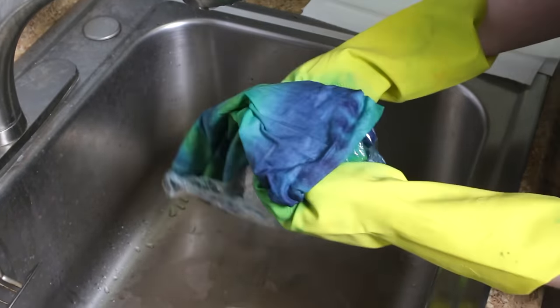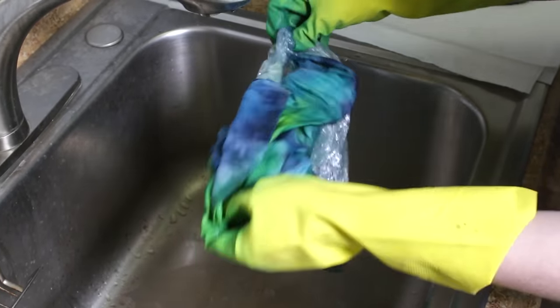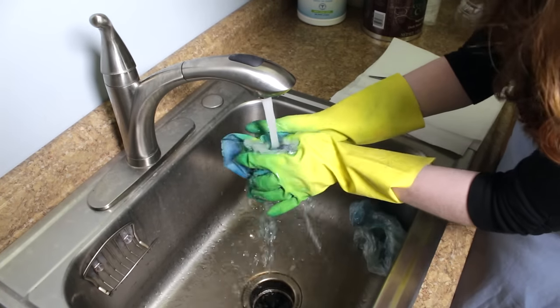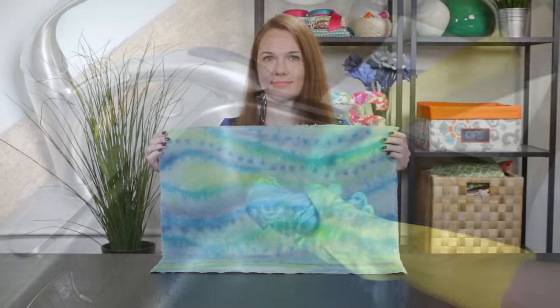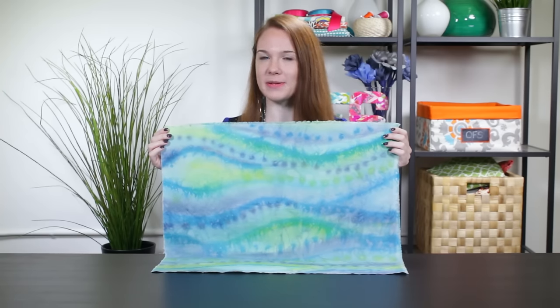Remove the plastic and rinse in warm water, then cold, until the water runs clear. Machine wash on cold and dry. I like how the backside turned out best because the plastic under it created some interesting effects.